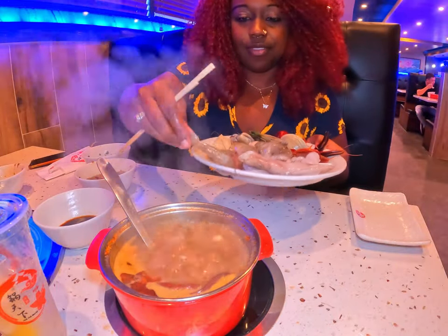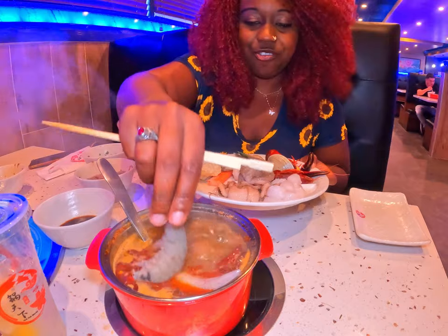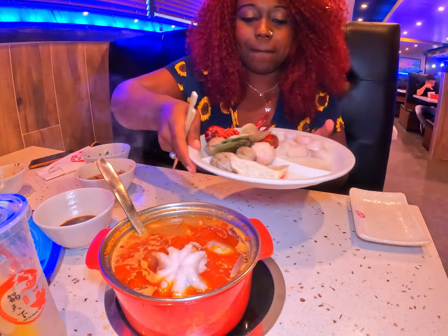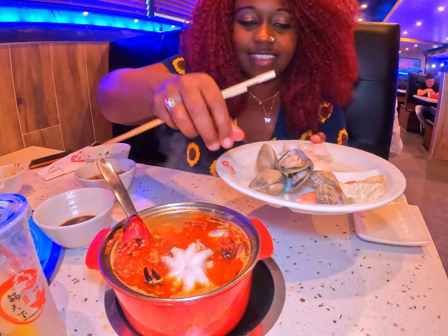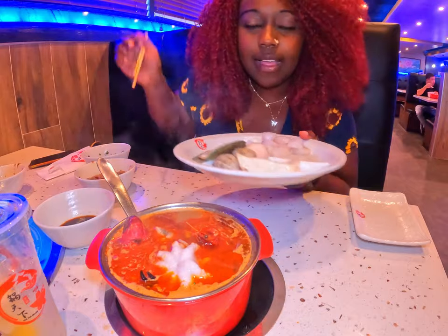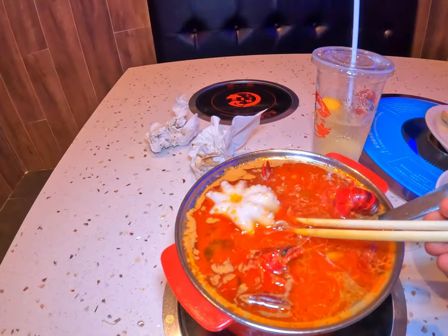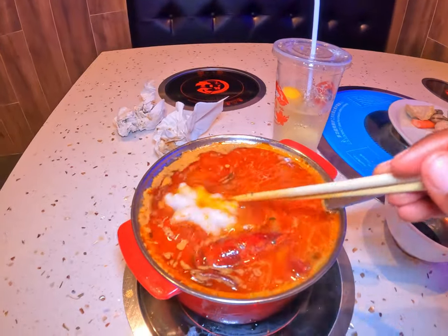Alright — shrimp, squid, another shrimp, octopus, another octopus, another octopus, and I'm going to go ahead and put these big clams in there. And we wait. You see how the octopus kind of just rolled up? So it's almost done. We're just going to get this to a rolling boil and it'll be time to eat again.